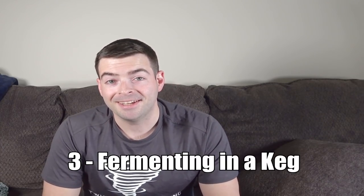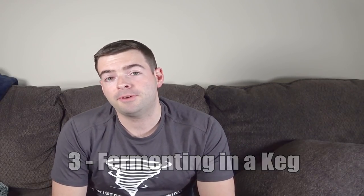Cheat code number three is going to be the cheapest, most readily available stainless steel unitank you can find, and that is a corny keg. If you get yourself a six-gallon corny keg, you can ferment a full five-gallon batch of beer in a stainless steel, pressure-capable fermenter. And if you're feeling up to it, you can also serve out of the same vessel as if it was a unitank. You can find them used for about 50 to 60 bucks, which is generally a pretty good deal. Stainless steel fermentation is awesome because it's super easy to clean, very sanitary, it doesn't scratch like plastic does, it's much more durable, it can withstand pressure, so you can carbonate or pressure ferment in the keg as well.